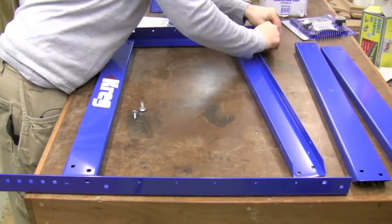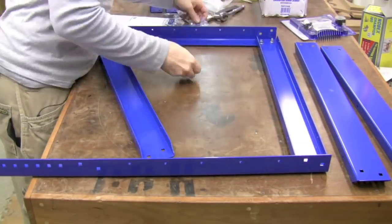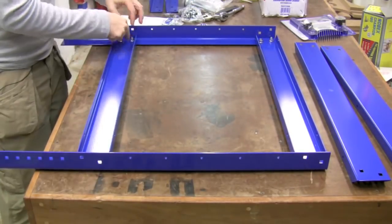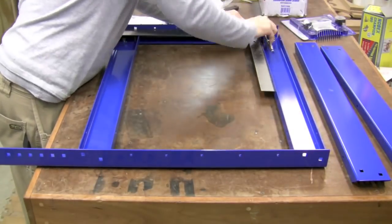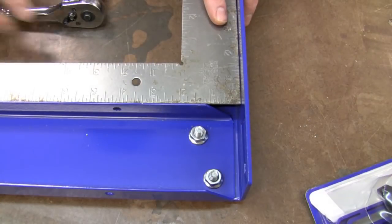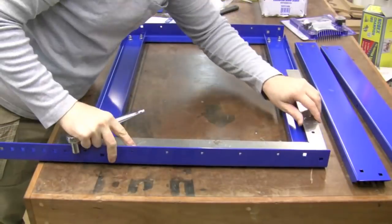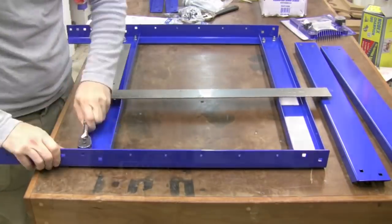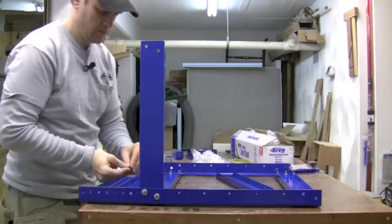We begin by putting the bolts through the legs and then through the long stretchers, and then threading on the nuts. Then go ahead and do the bottom long stretcher as well. You want to make sure everything is square, so grab your square and use it as you're tightening the bolts. I found it handy to have the square on the inside while tightening the nuts onto the bolts. Make sure all the corners are square as you're tightening. Once you've got both of the long sides done, it's time to add the short stretchers.